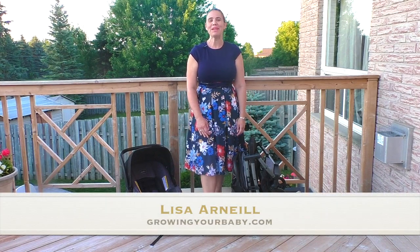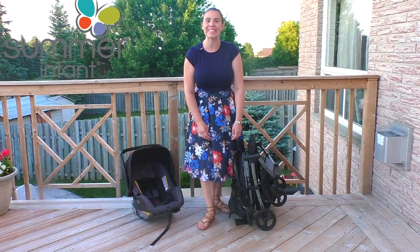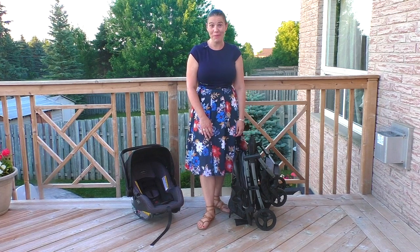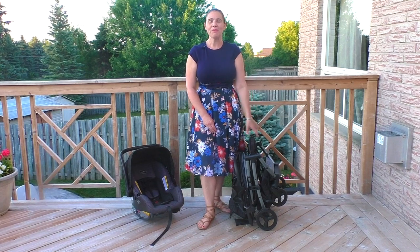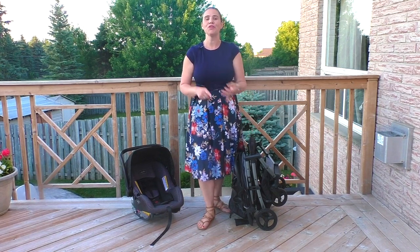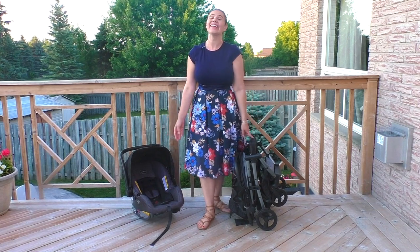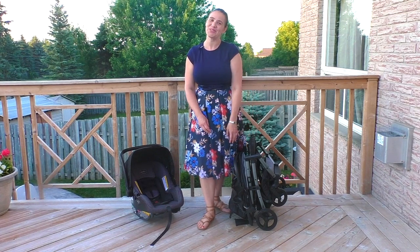Hi everyone, I'm Lisa O'Neill from Growing Your Baby and today we are checking out the Summer Infant 3D Pack CS Plus Compact Fold Stroller. You can see here it's definitely compact. This is the folded package — if you're going on a cruise, you're going to Europe, you're going anywhere where you need a compact stroller and you want something that's fold featured, this is a really great option. I have a car seat here because this is a travel system, and you're going to be amazed because it's only $150.